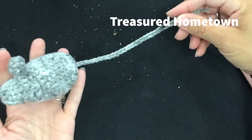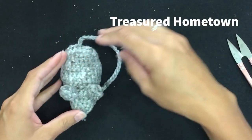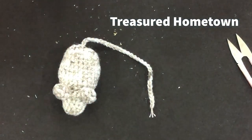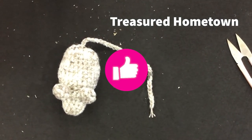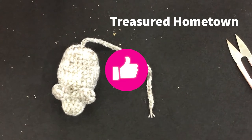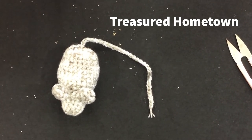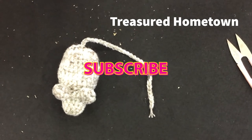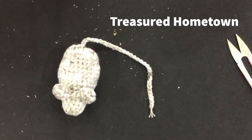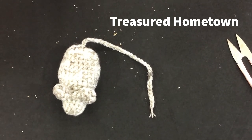Thank you so much for watching. I hope you enjoyed this video. If you did, be sure to give it a thumbs up and let me know in the comments — I do read all the comments. If you haven't subscribed, hit that subscribe button and the bell icon to get a notification every time I post a new pattern. Thank you so much for watching and I hope you enjoy your day.